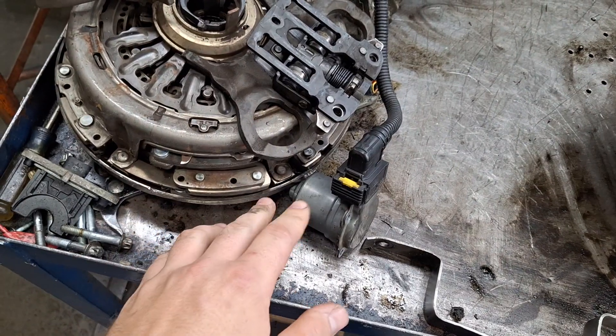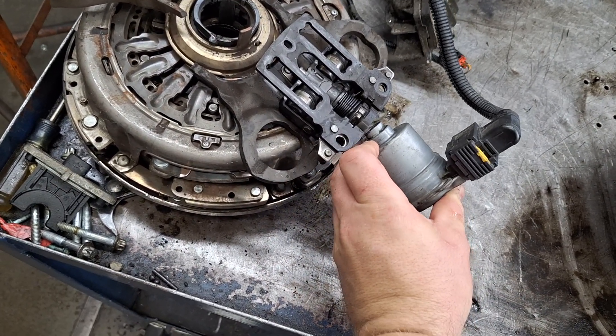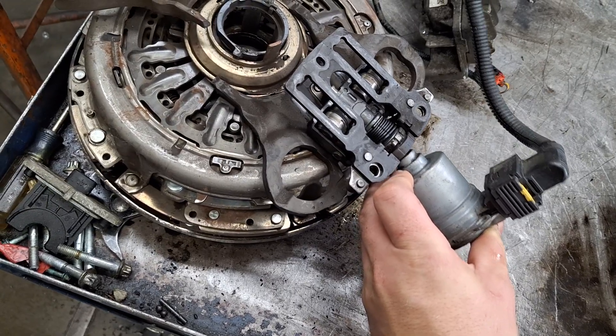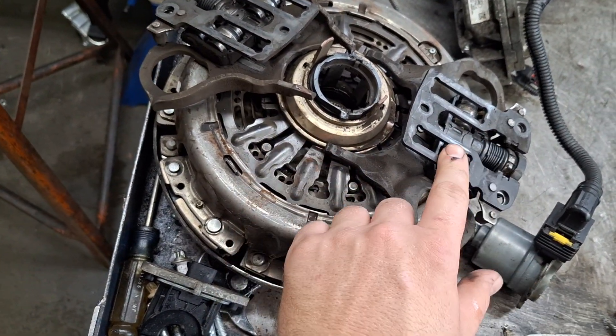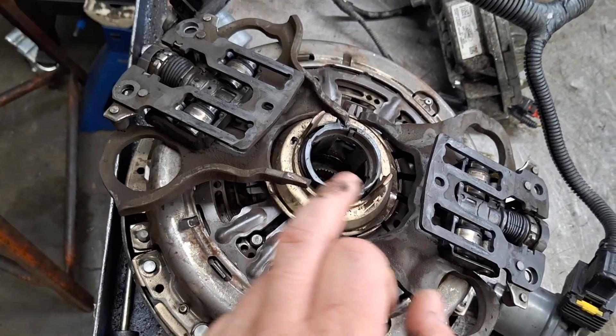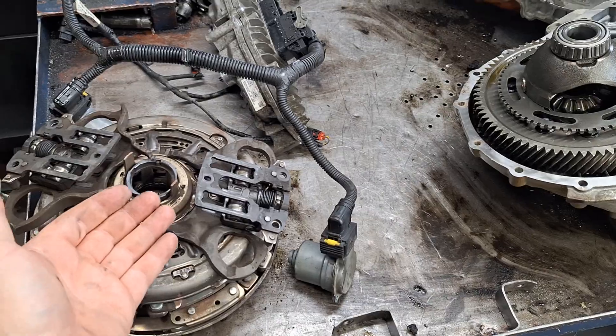When it pushes against the pressure plate, that will apply the clutch. This is your other clutch right here — the clutch actuator. The same thing applies: it splines into the back of the fork, and when commanded it will rotate the fork and apply the A clutch. This is the A clutch fork; it's wider than the B clutch fork.